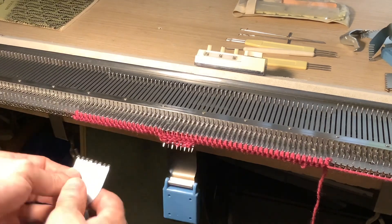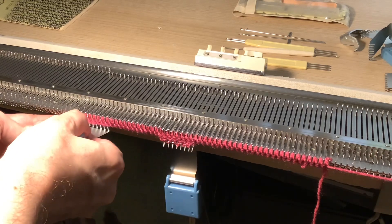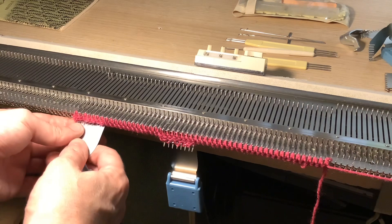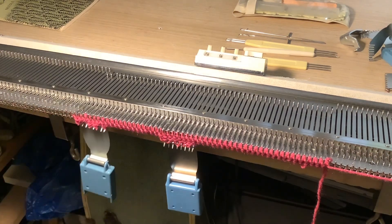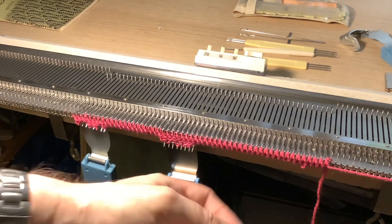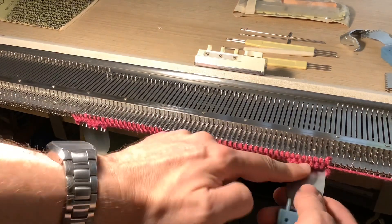What I found with this machine is that it actually liked an open-edge cast-on instead of an e-wrap cast-on. For some reason, it was very difficult to move the carriage over with the e-wrap, so I just did the open-edge cast-on, and that seemed to work best.